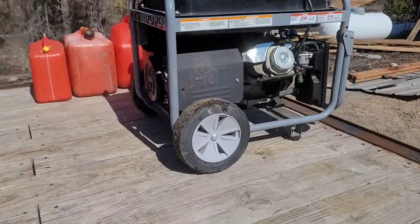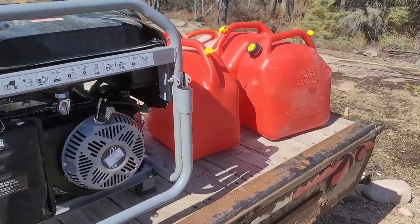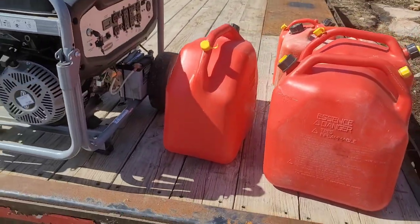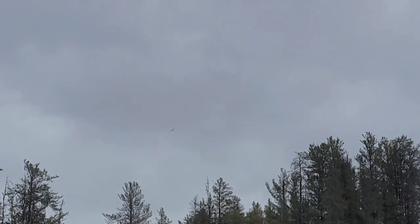We're finally confident enough with the solar and the backup generator that we're going to put this old girl back in the shed, along with the million liters of gas.